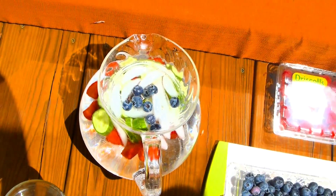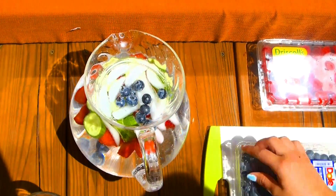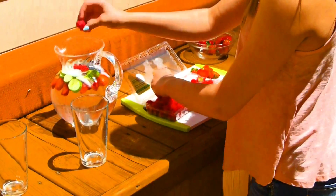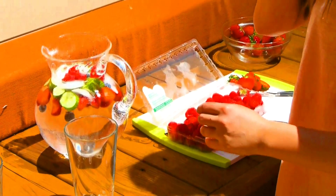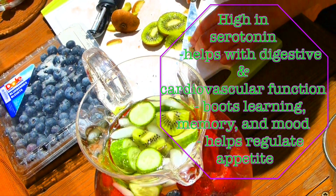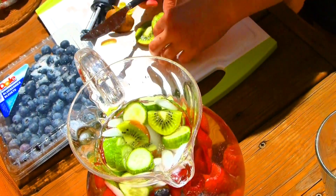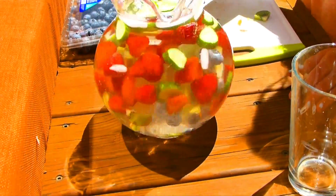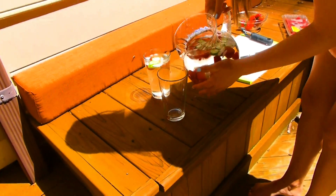Next Lainey's putting in some blueberries and some raspberries — those are honestly my favorite fruits — and we also chose kiwi. Kiwi is high in serotonin which helps with digestive and cardiovascular function, and it can also boost your learning, memory, and mood. Then you just stir it all up and pour it into a couple cups for you and your friends.